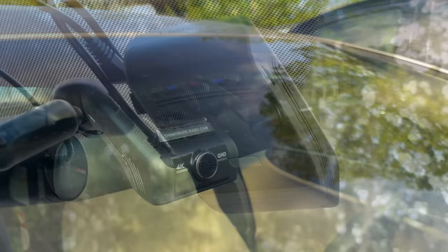Hey, what's up guys? Vortex here. In this video, we're going to be taking a look at the Thinkware U1000, which may very well be the very best dash cam currently available on the market.